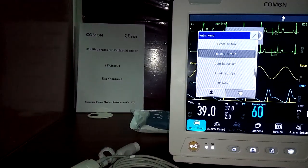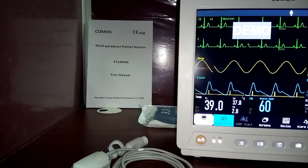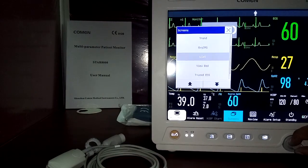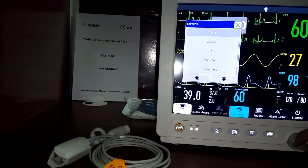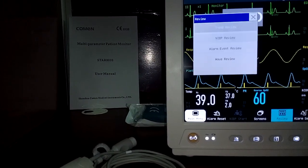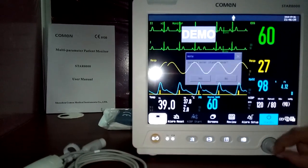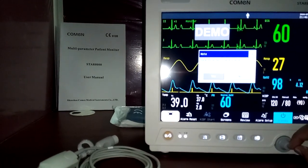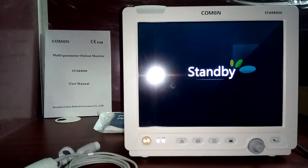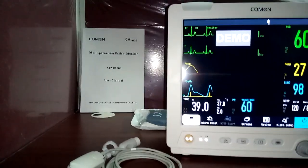From the quick-access bottom menu, you can reset all alarms, change screen formats (big font, trend, OxyCRG, list, face view, bed view, ECG), and access review. Alarm setup is also accessible here. Standby mode is available — in standby, the monitor will not generate alarms, for example when the patient goes for CT or MRI. Press 'continue' when the patient returns.